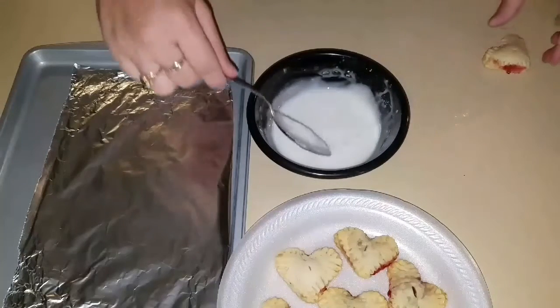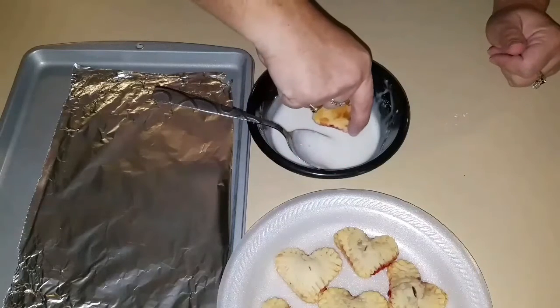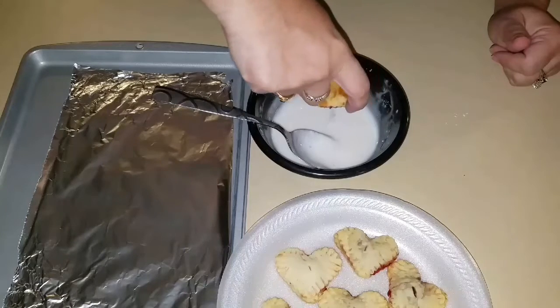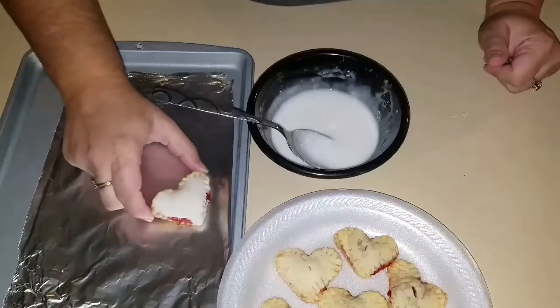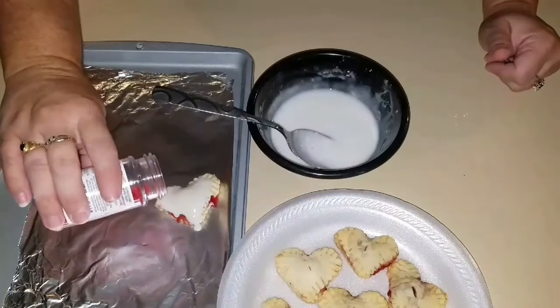Now I can start dipping. Just take your pop-tart, dip it in, and then I just like to add just a little bit of sprinkles — not too much.